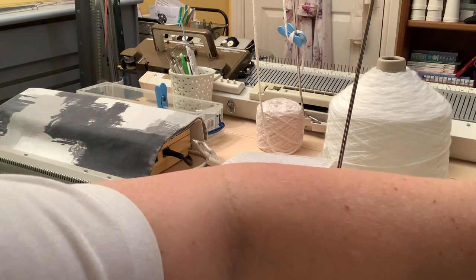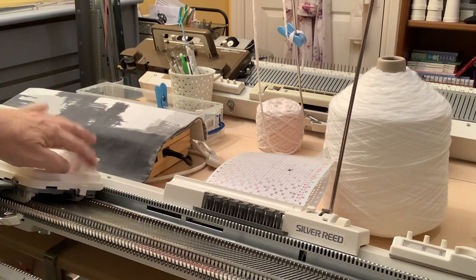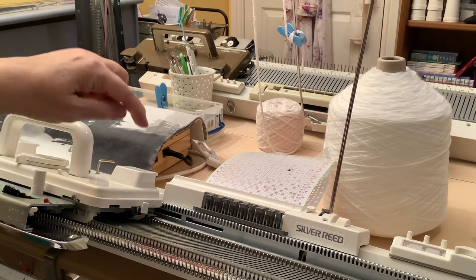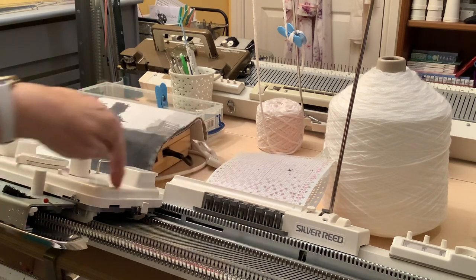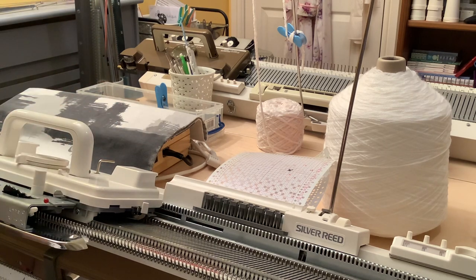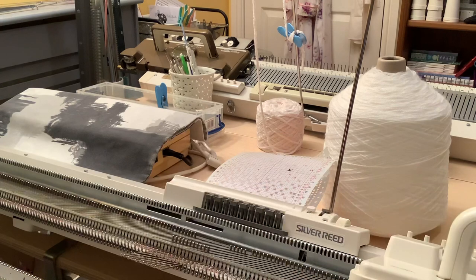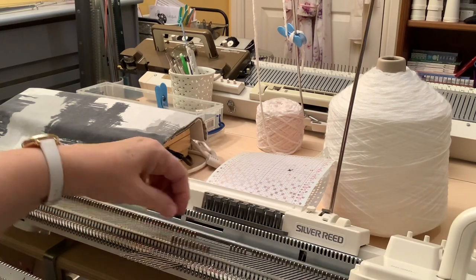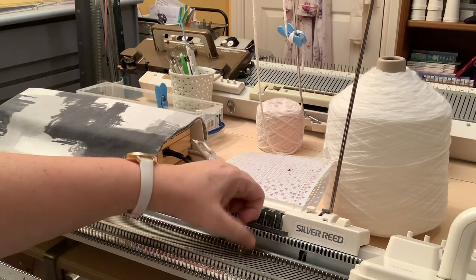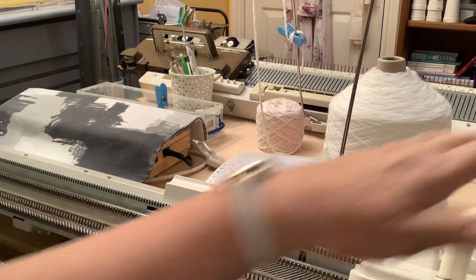These side levers on the back - the forward position is a little circle and the back position is a triangle. It's the triangle position that instructs the carriage to read this patterning mechanism through to your needles. The Russell levers on the front control needles that are in D - it will ignore needles that you've pushed out to D position. This is very useful for shaping: you can do shoulder shaping, neck shaping, you can knit godets, darts, segments of circles. Very useful function - the holding position on the machine.